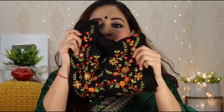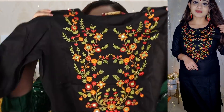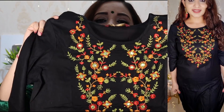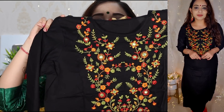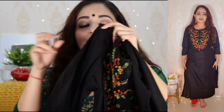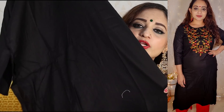सबसे पहली जो कूर्ती है वह कुछ इस तरह की है — embroidery वाली black color की। इसमें 3-4 colors available हैं, तो आप check out कर सकते हो। मुझे black लेना था और black अच्छा लग रहा था इसलिए मैंने यह select किया है। यहां पर बहुत beautiful सा embroidery work मिल जाता है, साथ ही artificial mirror work भी किया गया है। Sleeves plain मिल जाती हैं और front में neck area में beautiful embroidery work है। Rayon fabric है, lining की जरूरत नहीं है, long straight cut कूर्ती है।